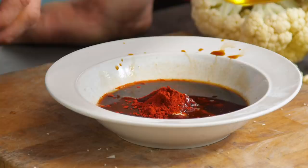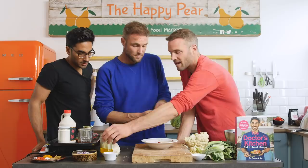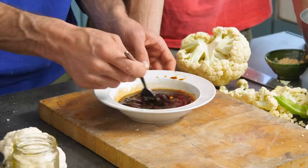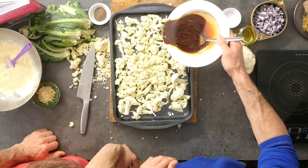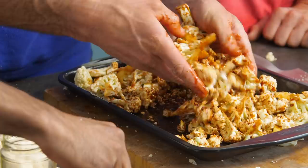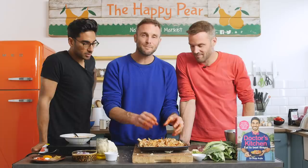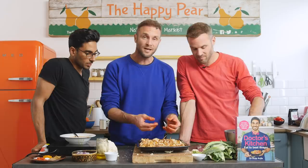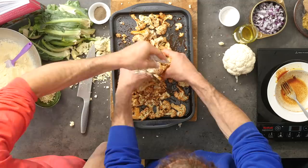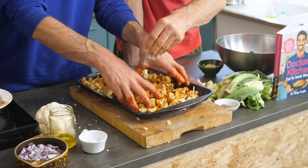Mix it all together with two tablespoons of water and three to four tablespoons of oil to add fat and encourage crispiness on the outside — and that's the barbecue sauce done. Get the chopped cauliflower in and mix it all together with your hands. A top tip: because the sauce is quite viscous it can end up at the bottom of the tray, so add a little bit of chickpea flour — it'll absorb the moisture and almost breadcrumb the cauliflower wings. Bake them in the oven for about 15 to 20 minutes.